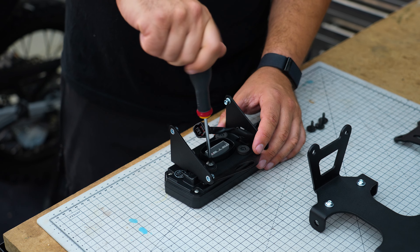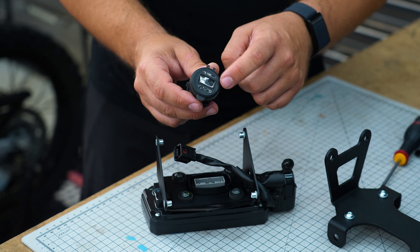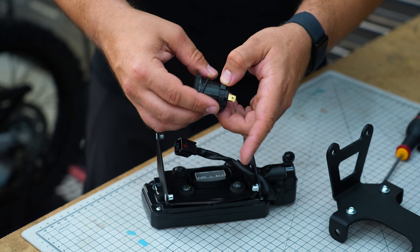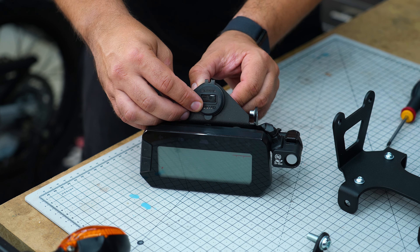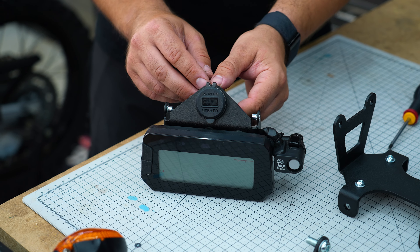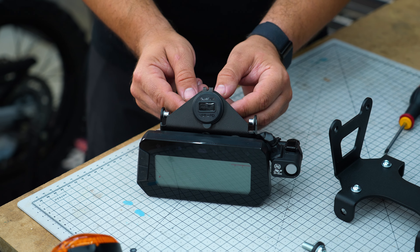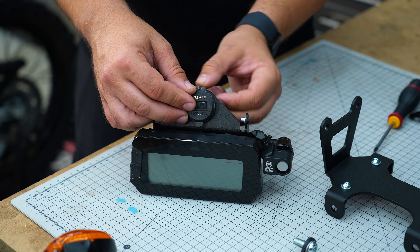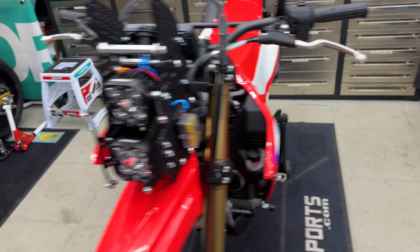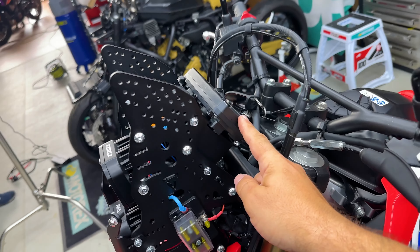If you bought the optional add-on USB ports with voltmeter display, you'll get this unit — put it through this hole and lock it into place. If you want to secure it better, use a bit of plumbing tape around here; it will just make it more firm when you go to tighten it.